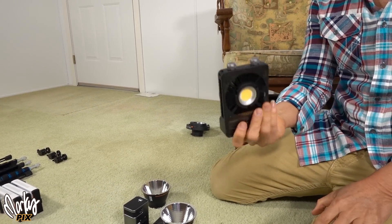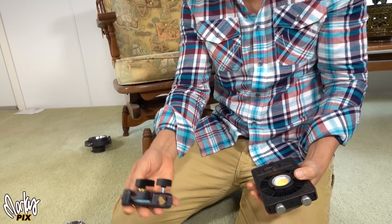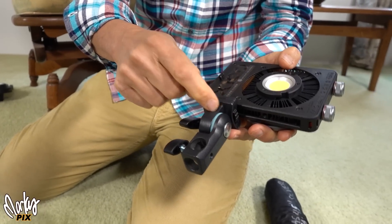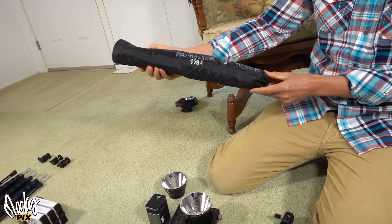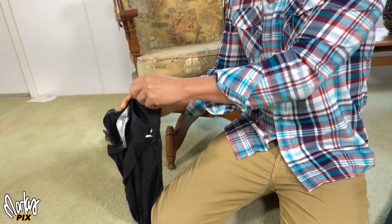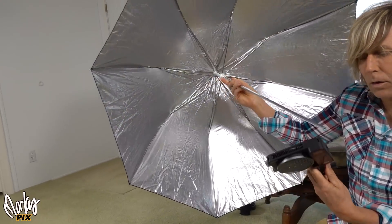So what I do is I don't use the reflector — I use an umbrella. Instead of using the bracket that this comes with, I suggest using something like this. This is a bracket from an 800 or 200 flash from Godox — anything with an umbrella hole. And then you get an umbrella. This is a really portable umbrella. This is a ProMaster 45 inch silver. Look how small this is. And this actually opens up — this is great for traveling — into a 45 inch giant silver umbrella.